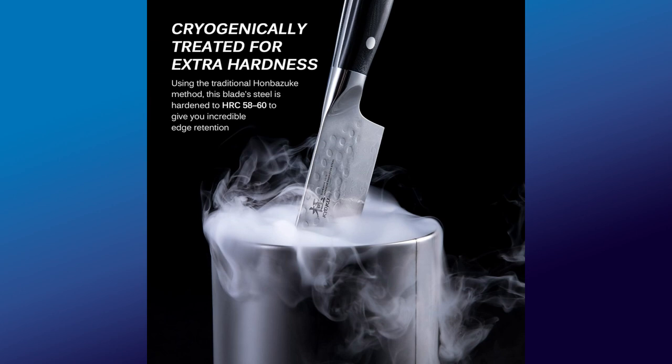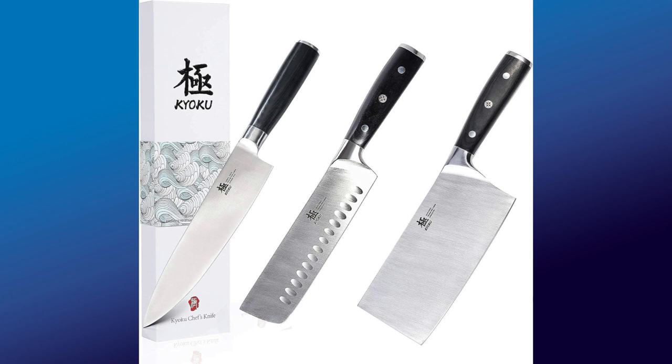They also have boning knives, paring knives, different Chef's Knives, and cleavers. I'm going to put all the links down below. If you are interested in this knife, you can go to my Amazon store and purchase from there. I am an Amazon affiliate, so anything you purchase from my Amazon store, I get like two cents on a dollar — that's one way to support this channel.